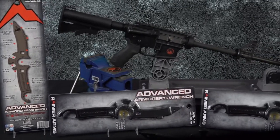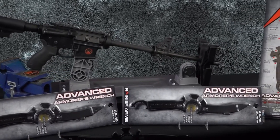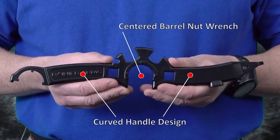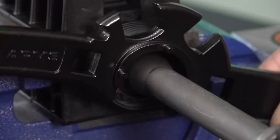Made from 8620 steel, forged, and then CNC to specs. It's heat treated, hardened, and electroplated to a matte finish. The center barrel nut wrench and curved handle design allows you to apply equal pressure with much better control when breaking loose those difficult barrel nuts.